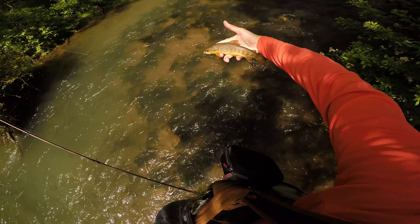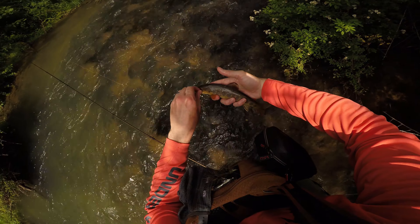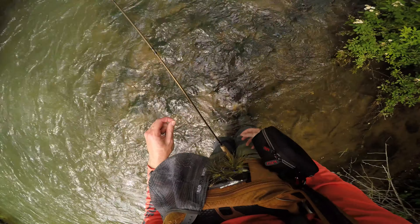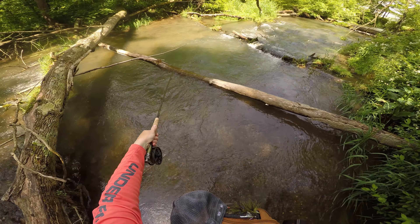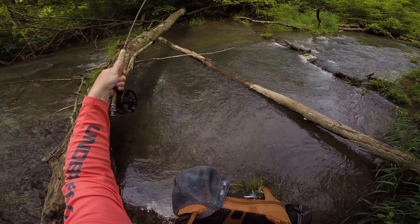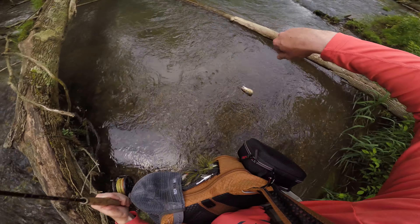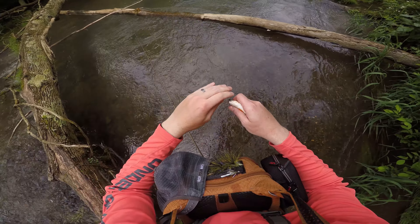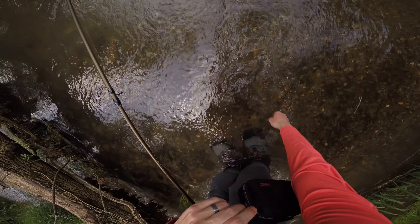You've got to give it to the fish in this stream — they always have beautiful colors. Just absolutely dialed up. They're always nice and yellow, super orange fins, red on the back. And there they go. Got one — he took our top fly, which is that France fly. Little guy, but pretty. And he's back in the stream.